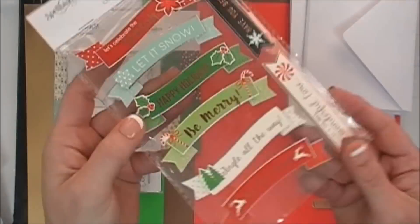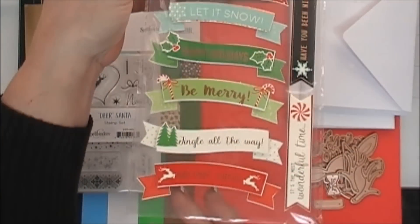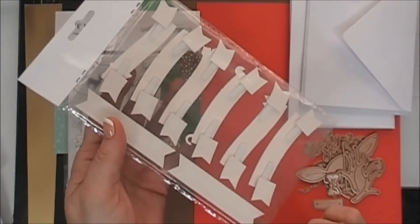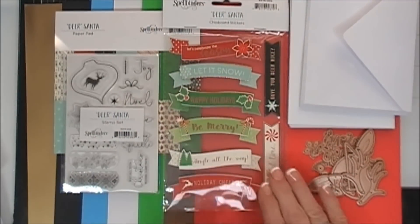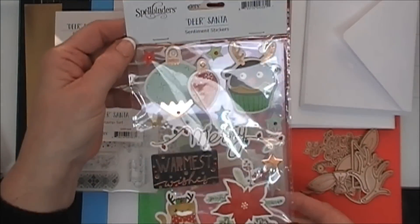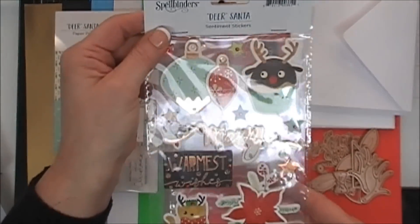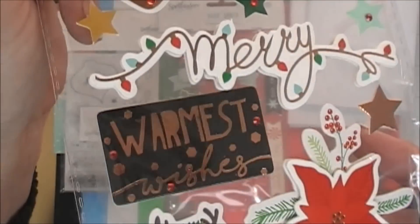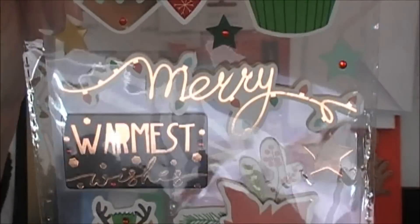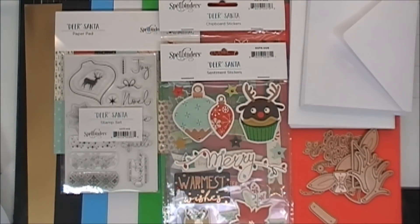You also get a sentiment chipboard sticker package with eight sentiment banners. They're dimensional with foam adhesive on the back, so all you do is peel and stick — and they have gold accents as well. You also get a dimensional sticker sheet with layers of chipboard, so they're nice and thick and sturdy, with foil accents and beautiful gems on each element. You even get the Mary, which is just beautiful.